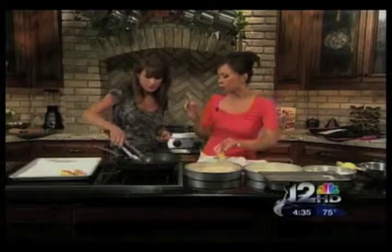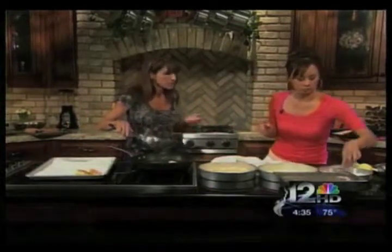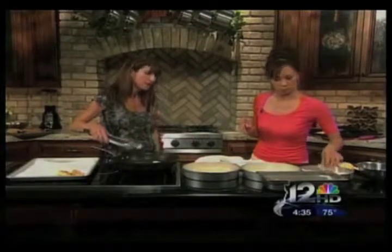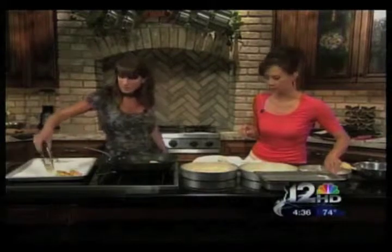That looks so nice and golden — see how fast these are to cook? When you bake it in the oven, if it's fish, it depends on the thickness. Something about this size is probably going to bake in about 10 minutes. If you're doing chicken, it's going to take longer because you want the chicken cooked all the way through — you're looking at closer to about 18 minutes.